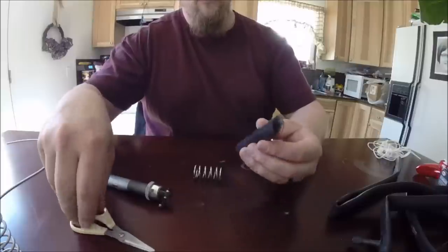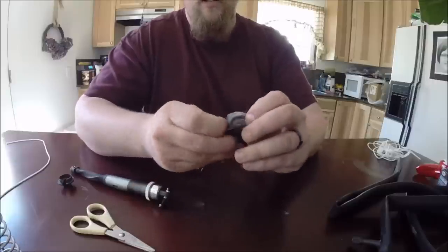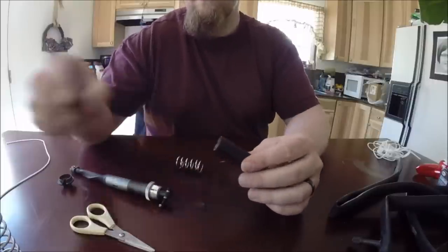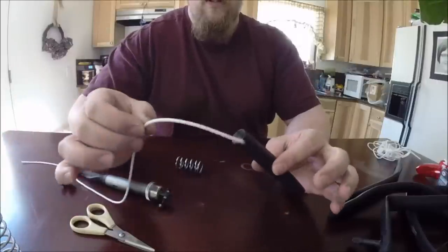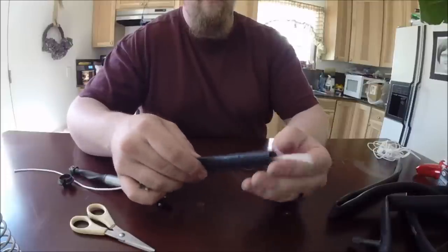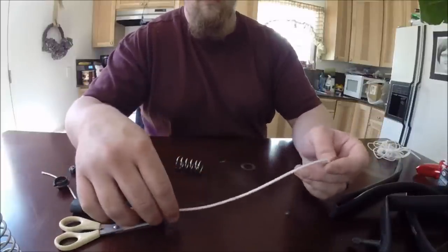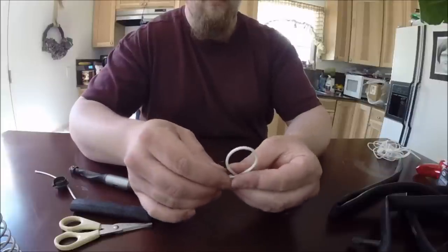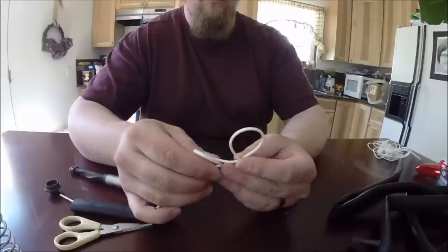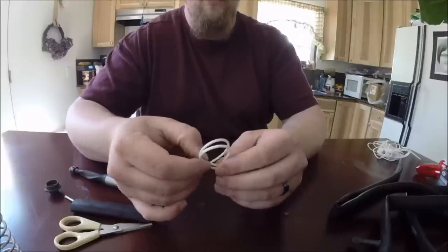Once you get that cut, the first thing we need to do is turn this inside out, which is a real hassle trying to get it to turn inside out, especially when you have big fingers like I do. So what you do is take your rope and feed it through here. Pull quite a bit through, and tie a half hitch, which is just a loop. Then make another loop going the same direction and put your second loop on top of the first loop.